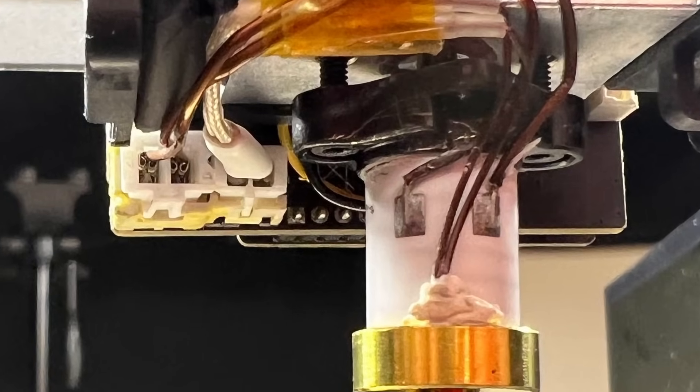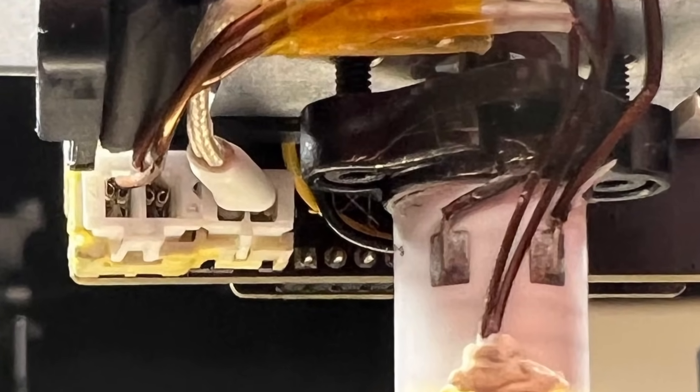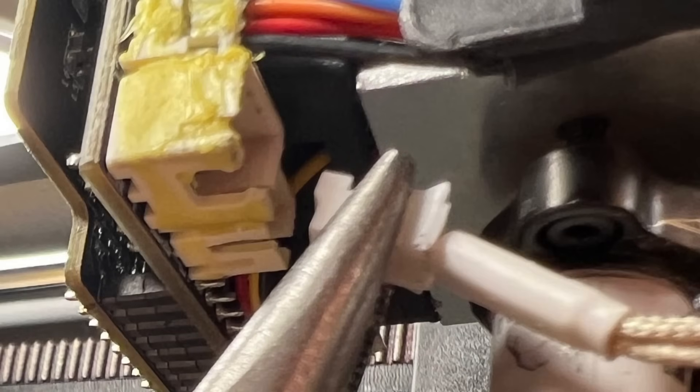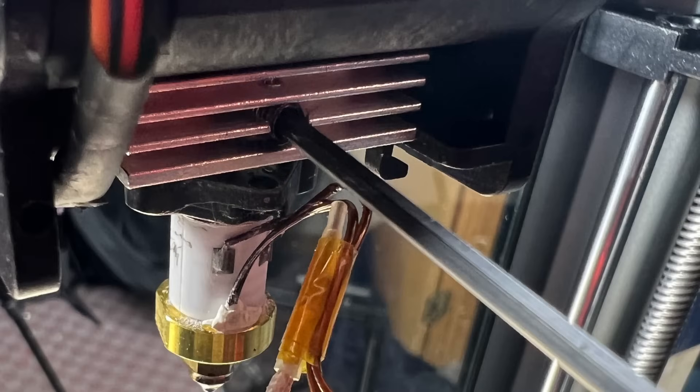There are two connectors that need to be removed and they're hard to see and hard to get to — they're actually at the back of the board. I used pliers to reach in there and pull them out. There's a little bit of glue on them but they should come out pretty easily. There's one on the left and one on the right.